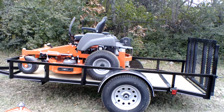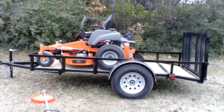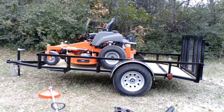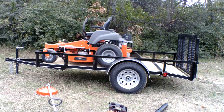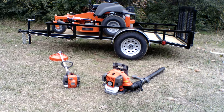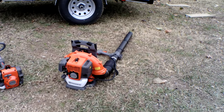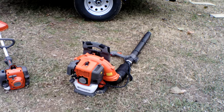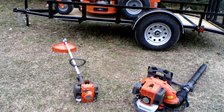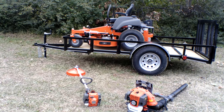The Husqvarna MZ 54 is a semi-commercial unit, so it is great for small and medium-sized yards, and also great for handling hills. Also included in this package is the Husqvarna 130BT backpack blower and the Husqvarna 129L string trimmer.